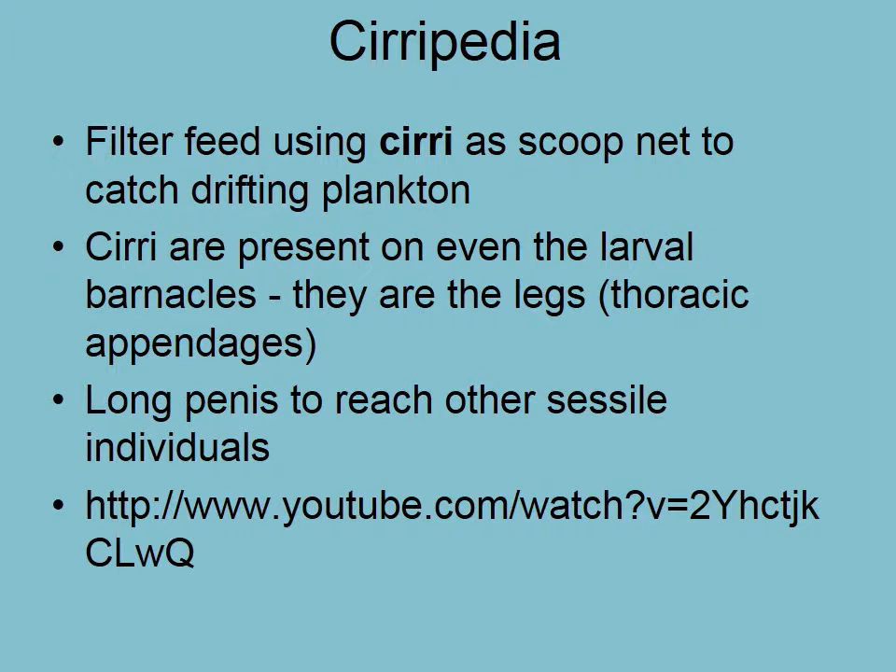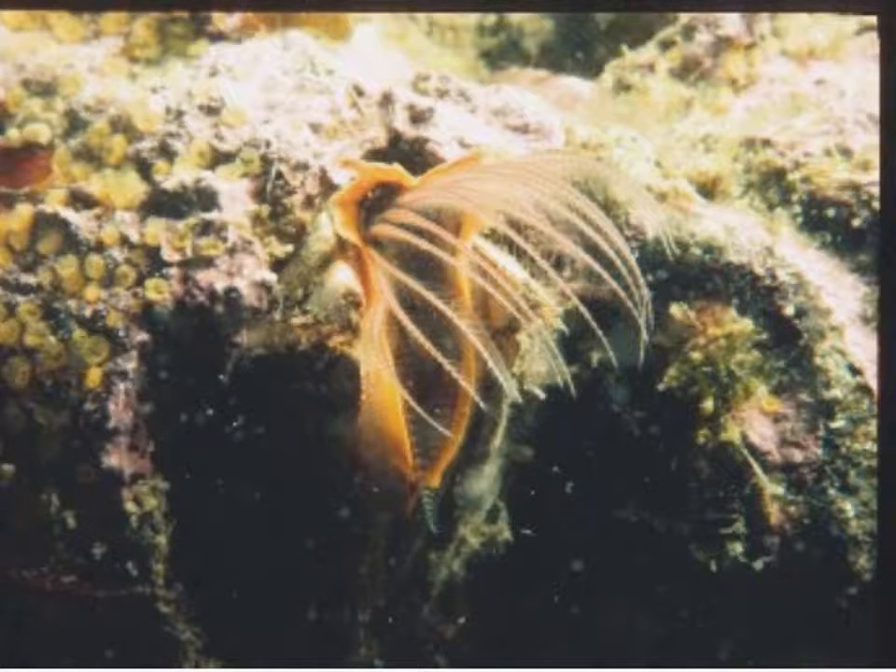We'll have a look at the cirri in a second on the next video, but barnacles are also known as the animal with the longest penis-to-body-size ratio of any animal on the planet. That's because they're sessile — they can't move to impregnate other ones and they don't broadcast spawn; they actually copulate. So they have to be able to extend their copulatory organ from one to the next, so it has to be very long. You can see the cirri, which are the modified thoracic appendages — they have an exoskeleton which molts and is shed from time to time — and you can see the way these things are feathered out to strain the water column of particles.